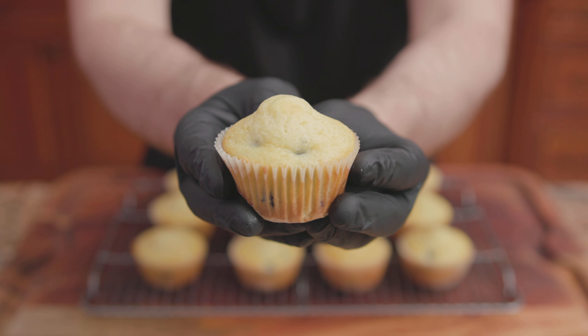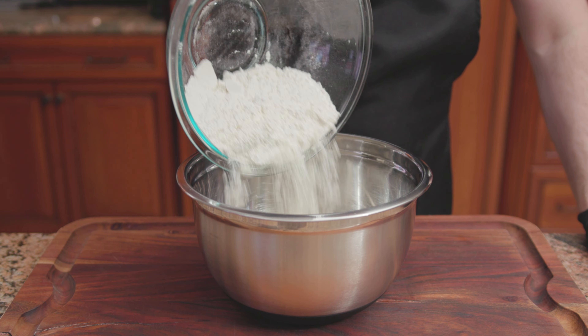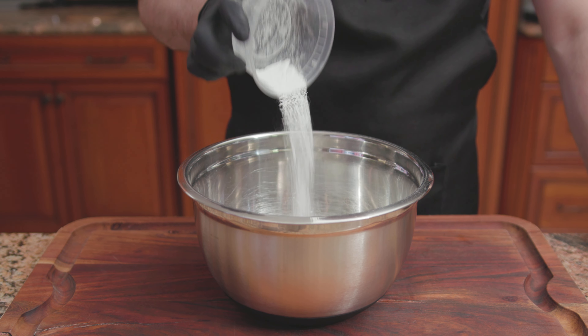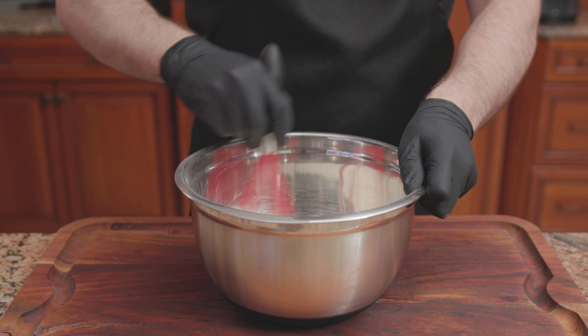First up, McCormick's Lemon Blueberry Muffins. For the dry ingredients: 2 cups of flour, 2/3 of a cup of sugar, 1 and a half teaspoons of baking powder, and a half teaspoon of baking soda. Mix until combined.